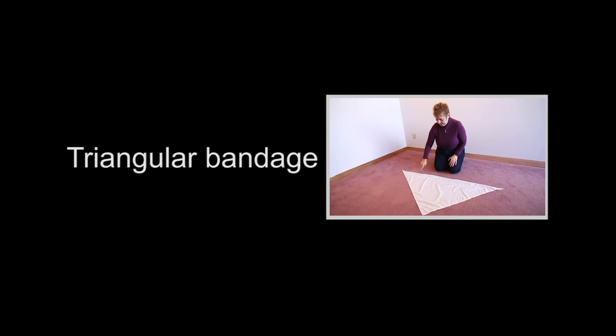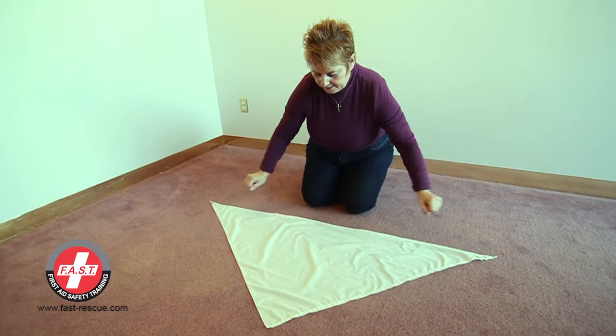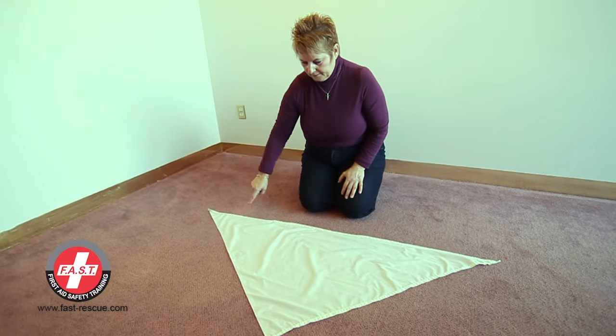Watch the video and we'll show you how to use this bandage. With the open cloth you have a point, two ends, and a base.